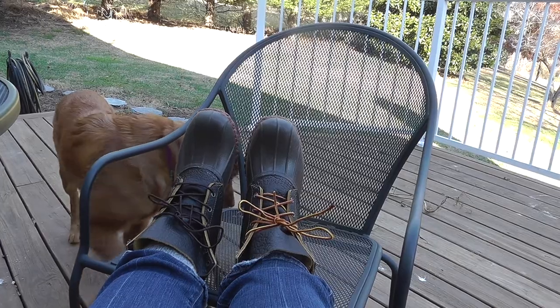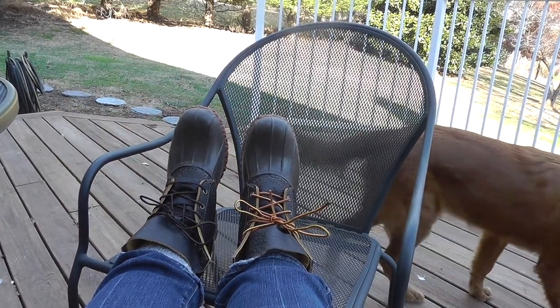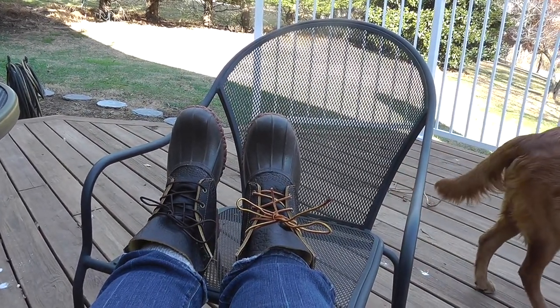But for now, life is good. I've got my boots to go take my dog for a walk in the backyard.